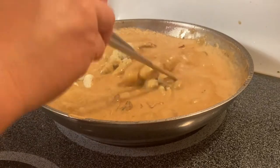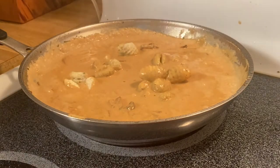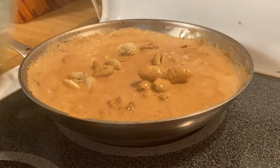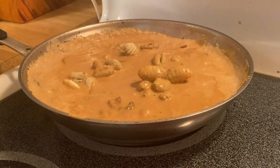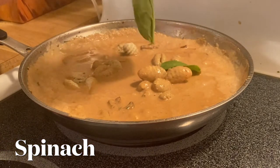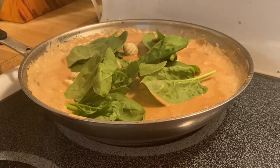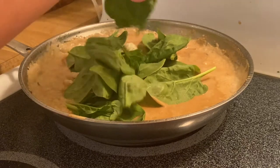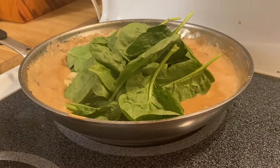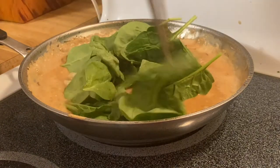While we're cooking the ganache, we'll put in our beautiful spinach — just like that. You can put in as much as you want, and then just mix them all up.